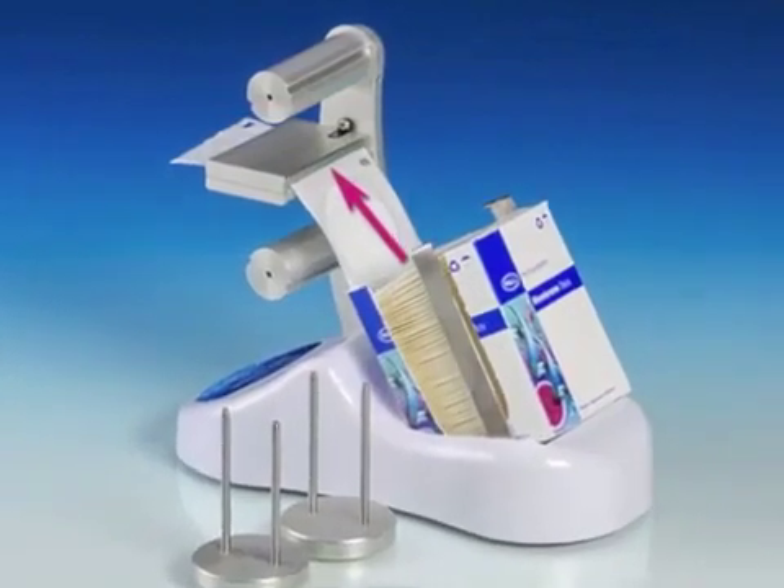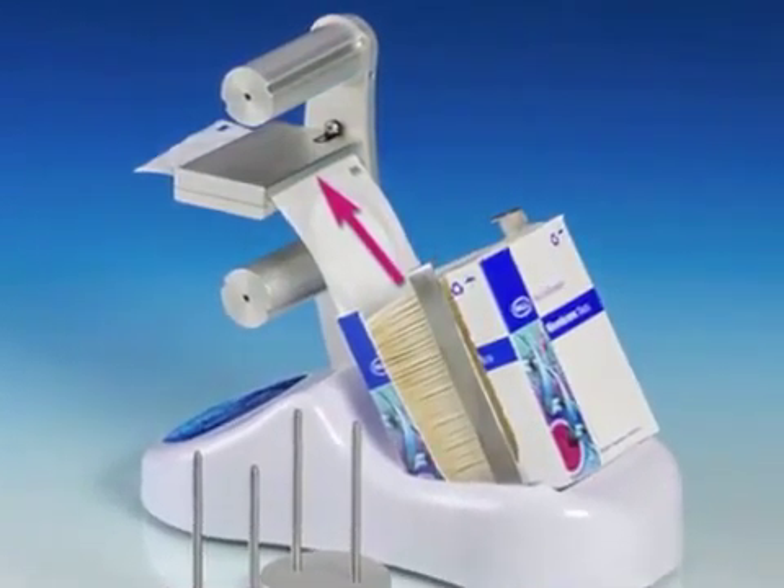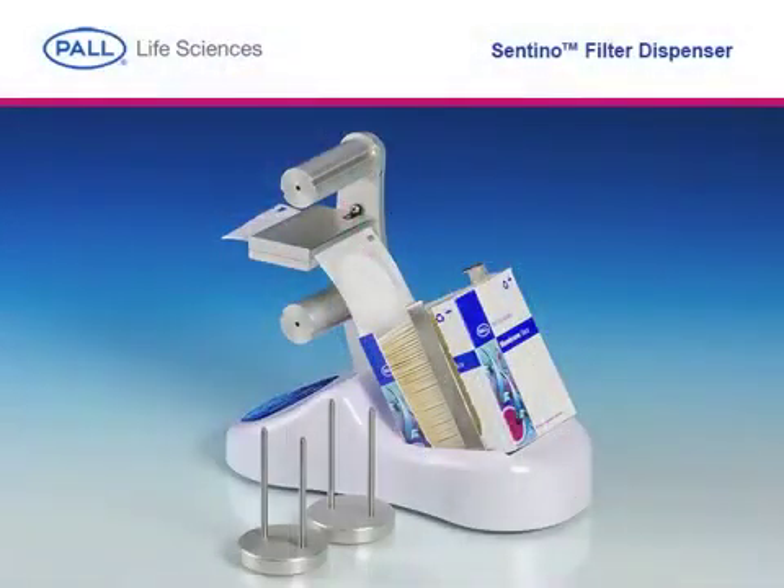Remove the retainer clips from the upper and lower spools and insert the fan-folded media between the membrane guide plates as shown. The guide plates help maintain alignment of the web during loading and operation to prevent jamming during use.